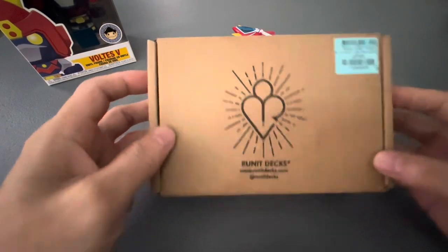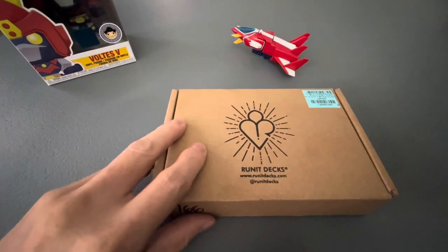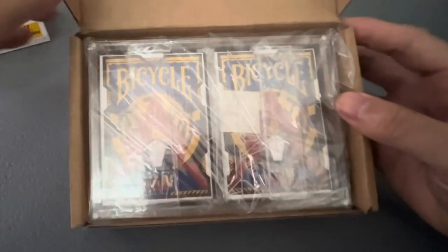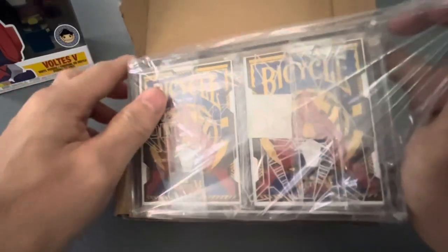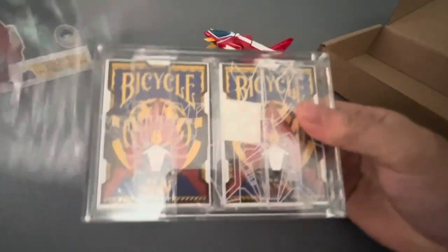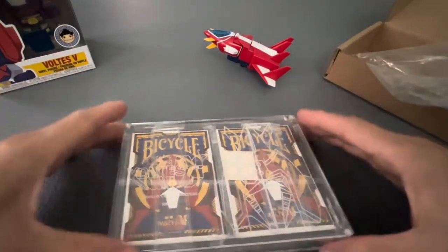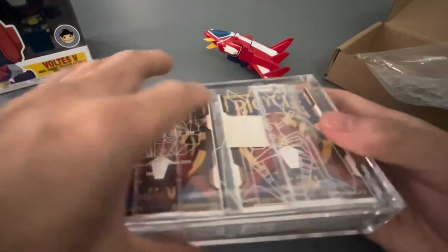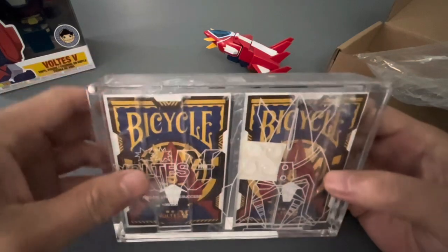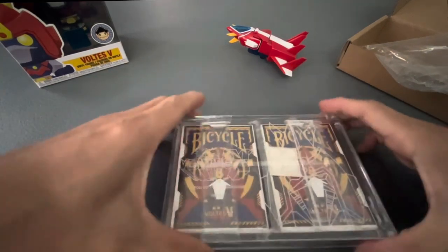Let's unbox this — you guys familiar with this box? So finally, after one year, Run It was able to release this licensed deck from Toei. It's the Bicycle Voltes V design deck. It's 100% custom — according to Run It, this was designed by a Filipino from Dubai named Jack Hosso.